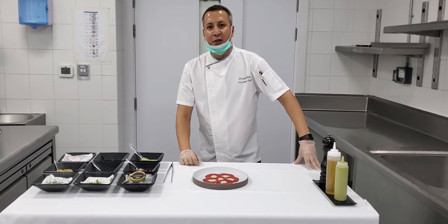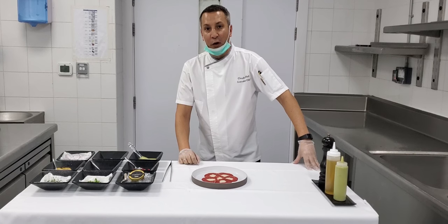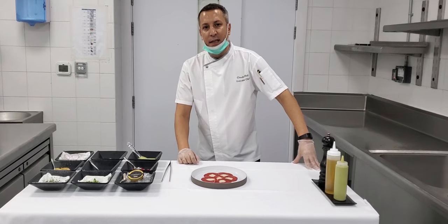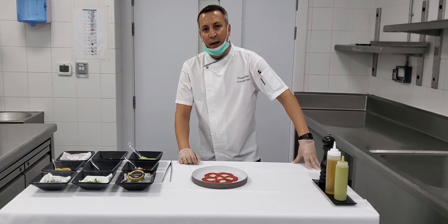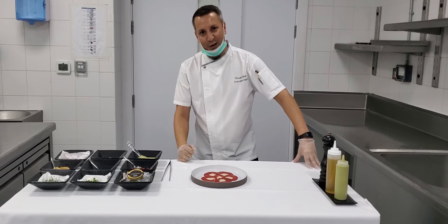Hello everyone, this is Chef Claudio Diary. Today we're going to do a virtual beef competition. My dish will be an appetizer which is a U.S. beef tenderloin and local lobster carpaccio. Let's start, let's do it.